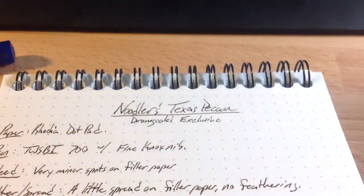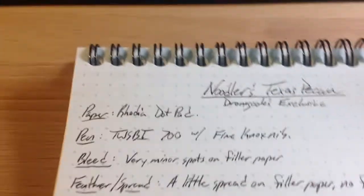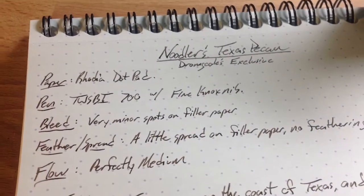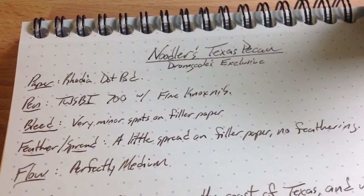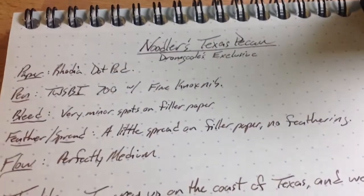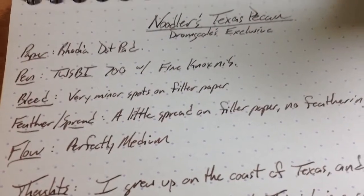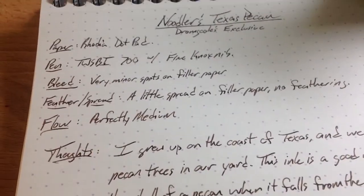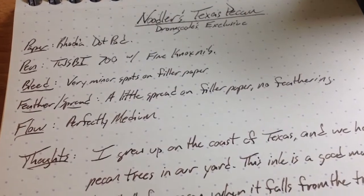Inside that bottle you'll find a really nice version of a pecan brown. Sorry, the lighting's a little weird — it's super dark outside because we've got a thunderstorm going on, 80 degrees and hailing, totally strange. But inside I've got some Noodler's Texas Pecan. This is a really well-behaved ink. I've had a lot of fun using it. I had to sort of write this review to force myself to take it out of a pen and put something else in that pen.